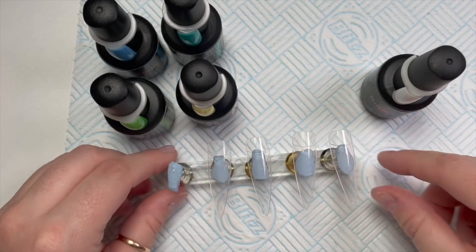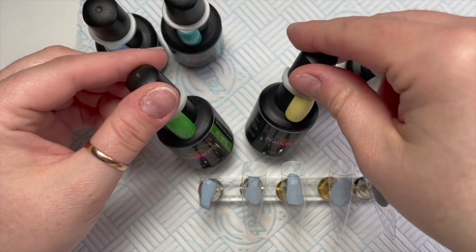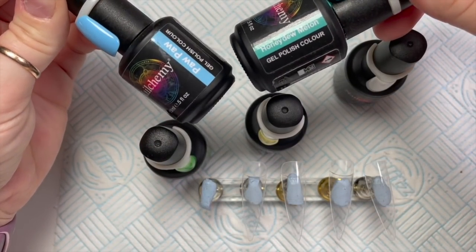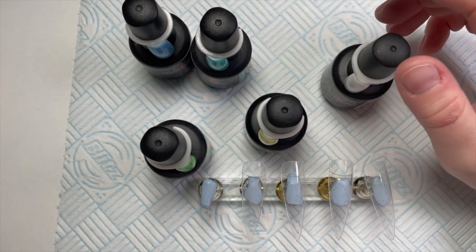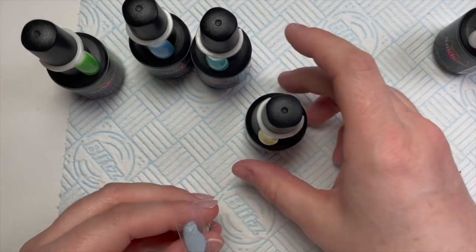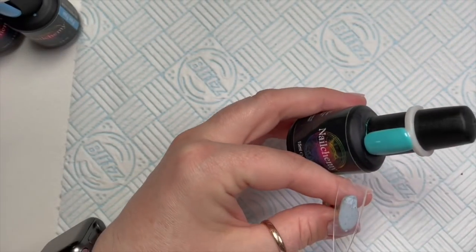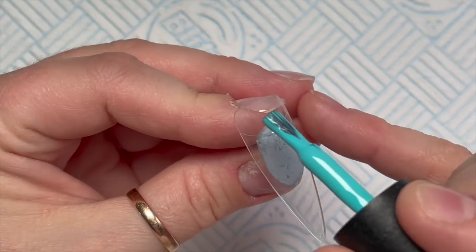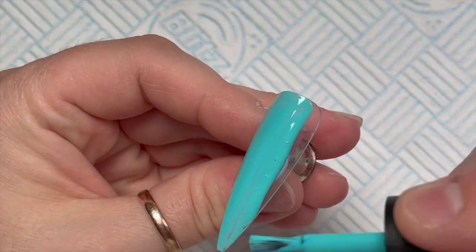Hi everyone, welcome back to a new video. Today I'm doing an Animal Crossing set of nails because I'm obsessed with it at the moment. I dug some colors out that I thought I was going to use, but in actual fact I only used Honeydew Melon and Mellow in the end. I'm going to start with Honeydew Melon and apply it to two tips, but I'll only show me applying it to one.